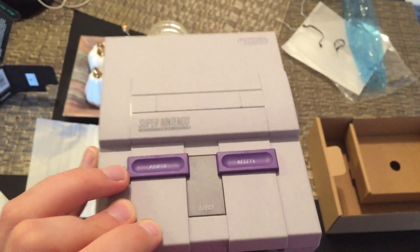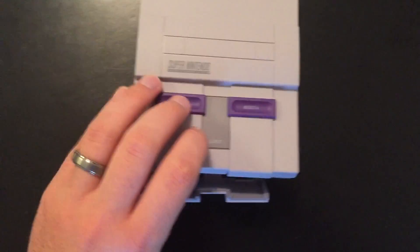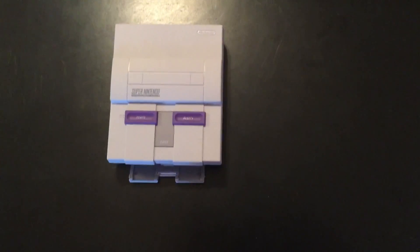Lots of two-player games on this. Like I said, I played Super Mario World with a buddy of mine yesterday for literally like six hours straight.